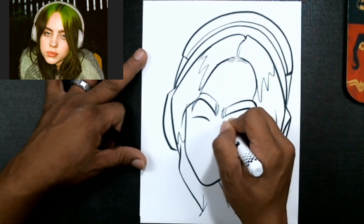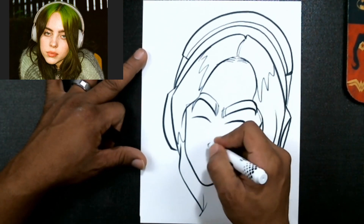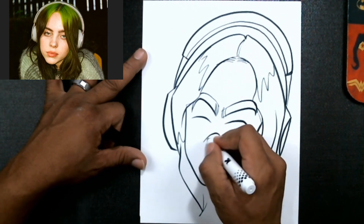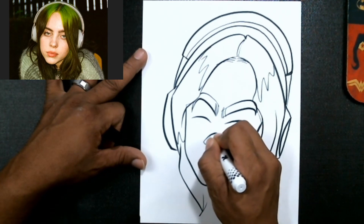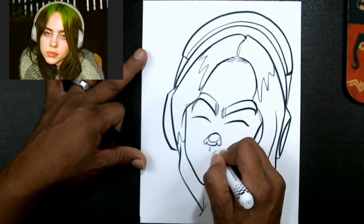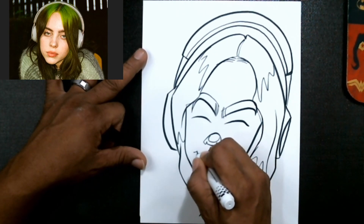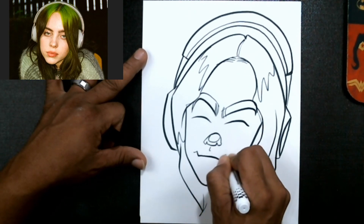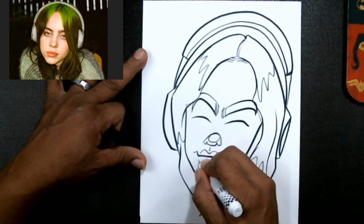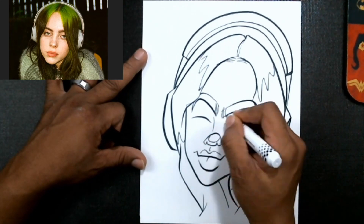Actually, I'm gonna do the nose shape before I get into the eyes. Let's do our nose shape first — a little round, buggy-car-style nose. She has a round nose, and we'll go ahead and draw a little hook.